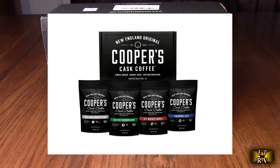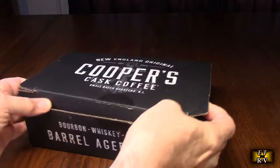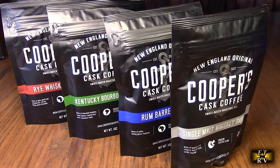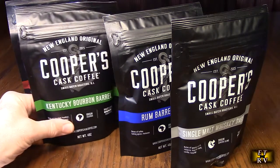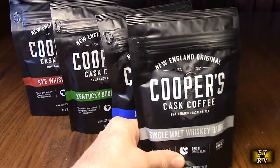This product gets excellent customer ratings. Let's open it up — it's inside here. Let's take these out so you can look at each one. Here they are out of the package and you can see what you're getting: rye whiskey barrel, Kentucky bourbon barrel, rum barrel aged, and single malt whiskey barrel.